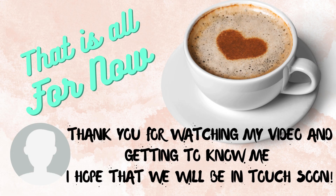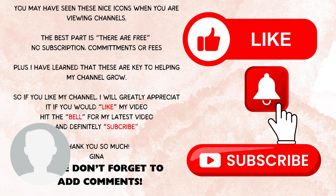I always appreciate when someone visits my channel, so thank you so much for staying with me — I greatly appreciate it. If you can please like my video and subscribe, that would mean the world to me. The bell just notifies you of any upcoming videos I have. And lastly, please add comments — these comments are worth a lot to me. So thank you so much and you have a wonderful day.